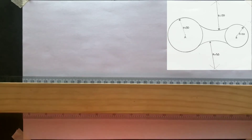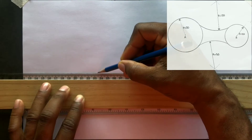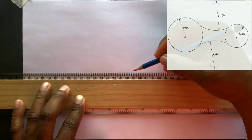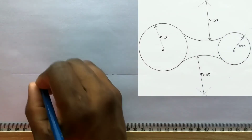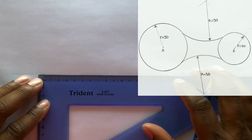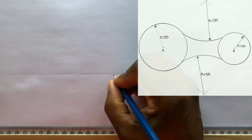The centers are 90 millimeters apart. Use your T-square and draw a horizontal center line. Now measure and identify 90 millimeters on this center line. Label these points A and B.